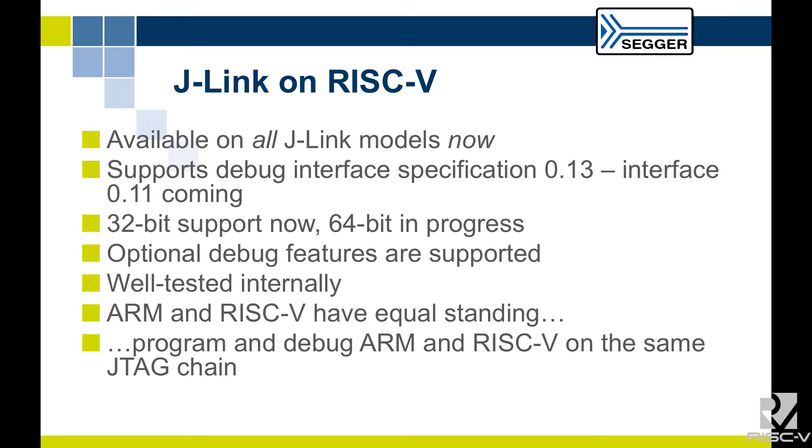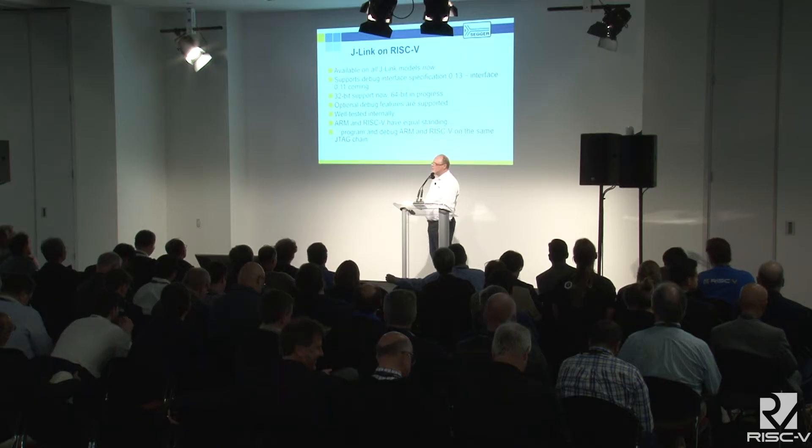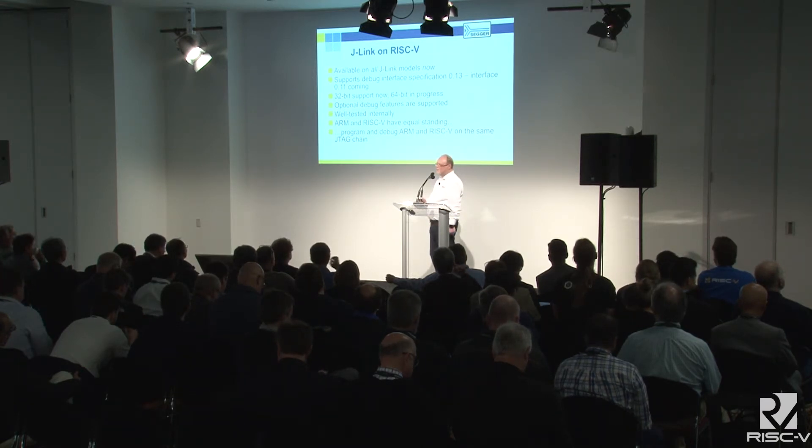J-Link on RISC-V is available on all J-Link models now — every single J-Link is able to debug RISC-V. J-Links can debug ARM and all other processors as well; you just need a small adapter on the target to convert to the target debug adapter format. We support the current debug specification 0.13 and need to support 0.11, which is on the HiFive1 board. We have optional debug features supported in the debug unit. ARM and RISC-V have equal standing in Segger — the RISC-V implementation is complete and we stand 100% behind it. You can also debug ARM and RISC-V on the same JTAG chain using one device.